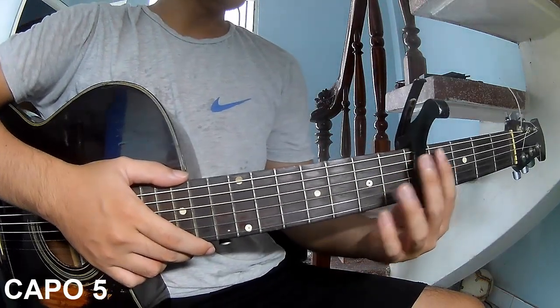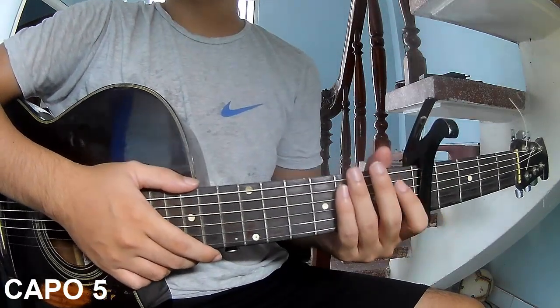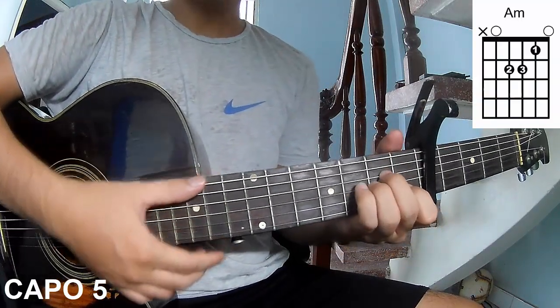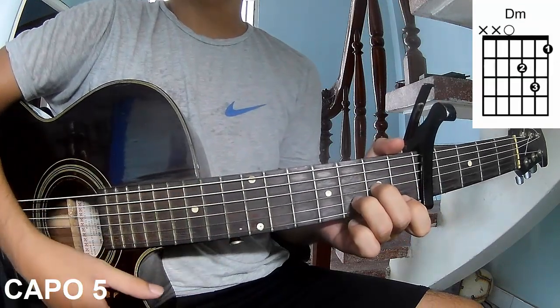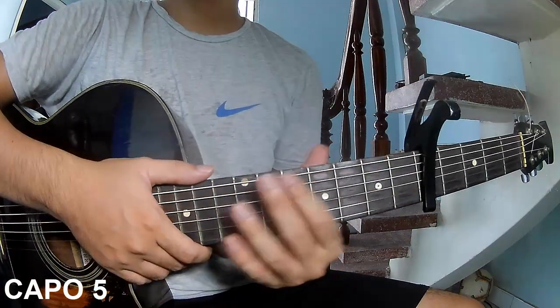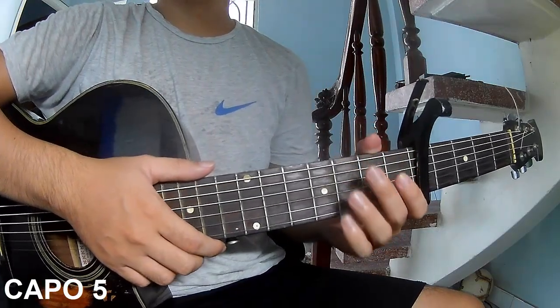First, you should cover in the first frame. The chords you use in this song are A, E, and D. You can follow the full chord in the description of the Kata Guitar application.